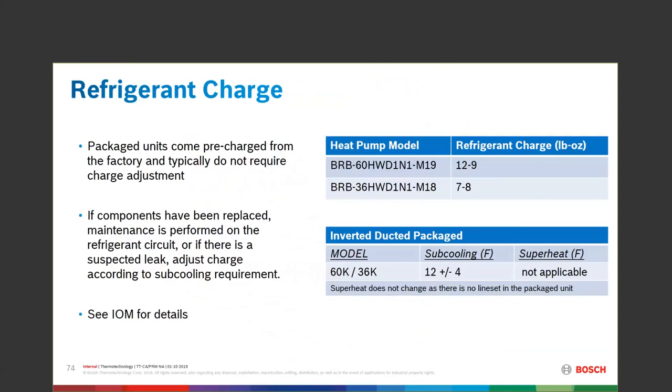We're looking for subcooling in this machine at basically 12 degrees, with a plus or minus 4 degrees allowed on that particular 12.